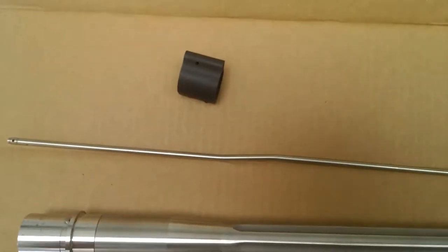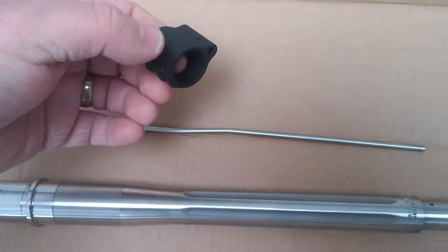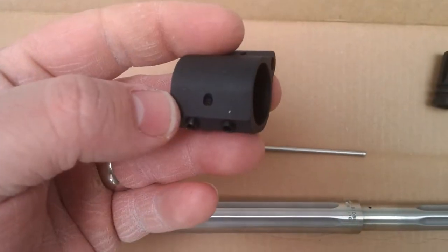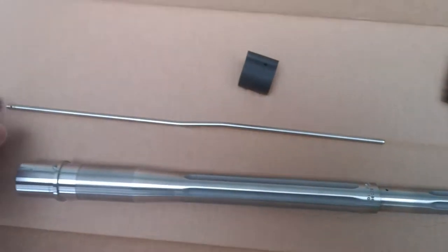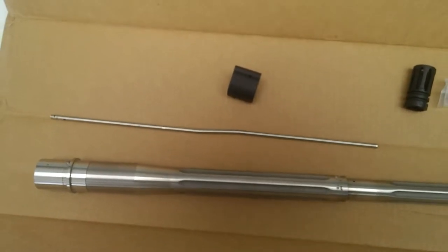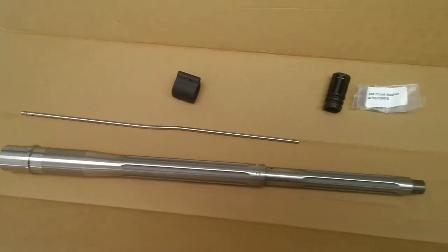They include a gas block since it's the proprietary diameter, and it's even got a little dimple so you can pin it if you want — that's thoughtful. They also include a gas tube since it's intermediate length, which is not super common, so they just throw it in, which is nice.